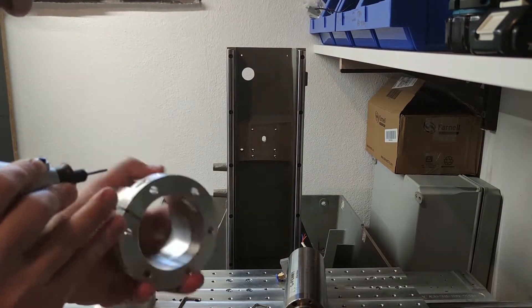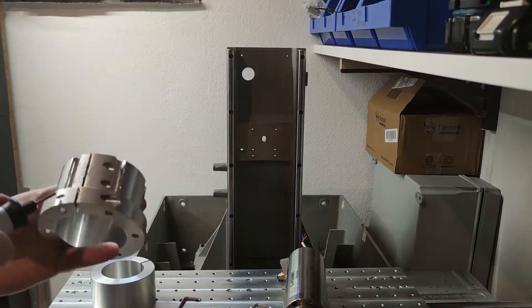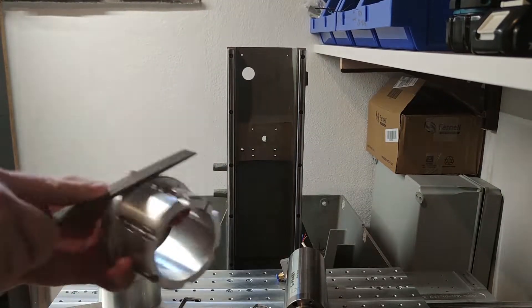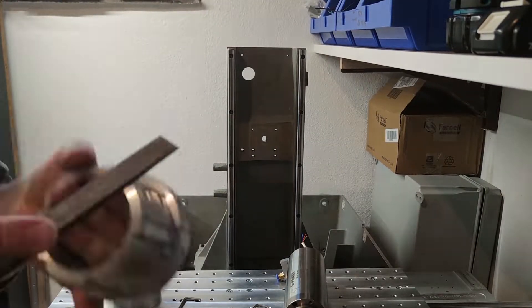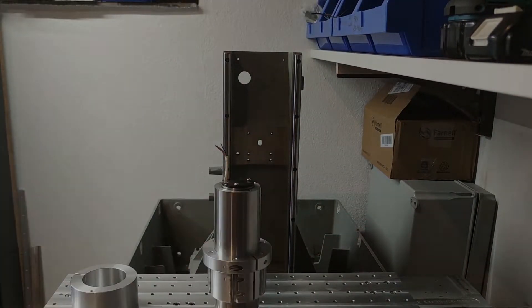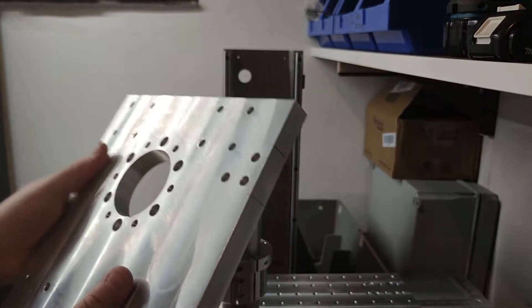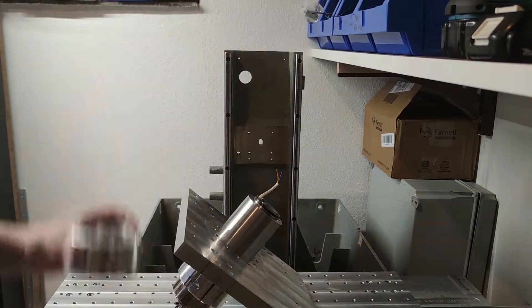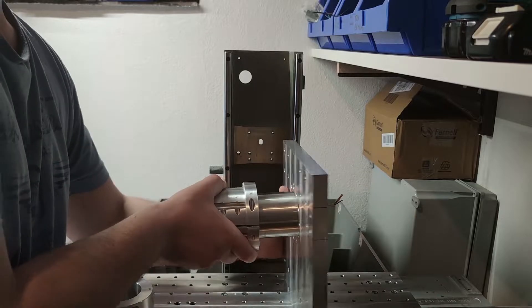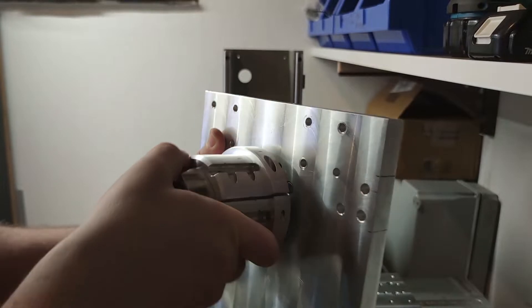Here I had to do a final deburr of the clamps that had a lot of sharp corners. What follows is the final assembly of the axis with all the parts finished.